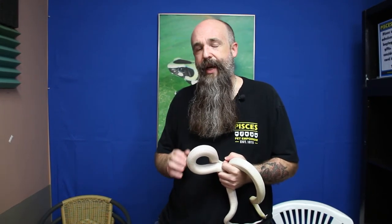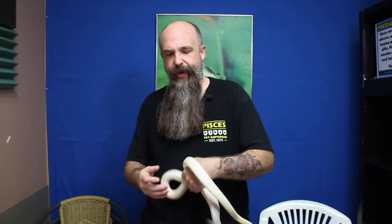It's important to weigh and measure our snakes on a regular basis to make sure that growth is consistent and that our snakes aren't losing weight. Sometimes our snakes will go occasionally a little bit of time here and there without eating anything, and that's not really a big deal as long as they're not losing weight while they're doing it.